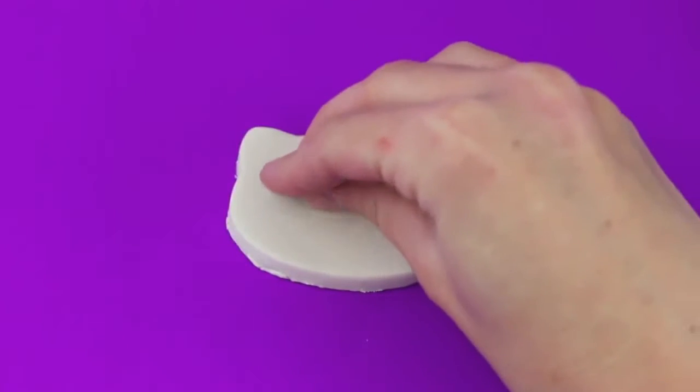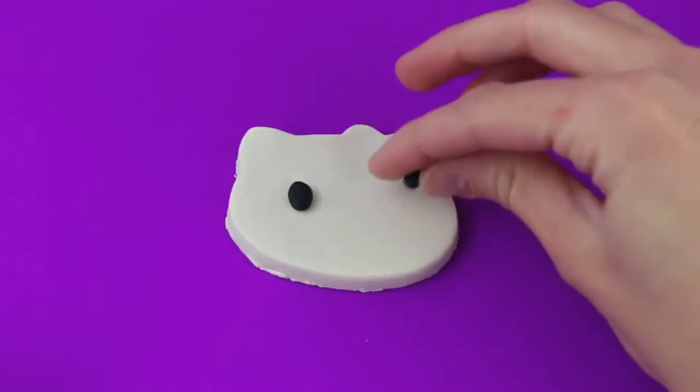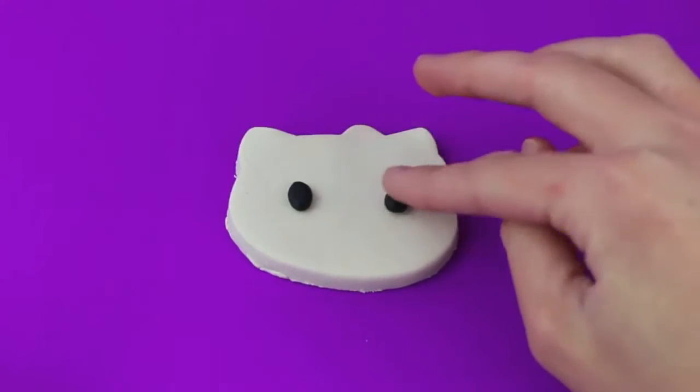Using your fingers, just roll out two small oval shapes for Hello Kitty's eyes. Hello Kitty has wide-set eyes, so don't put the eyes too close to each other.